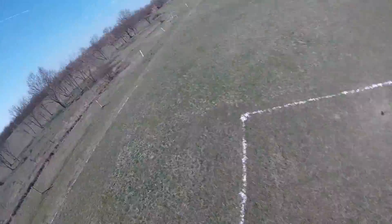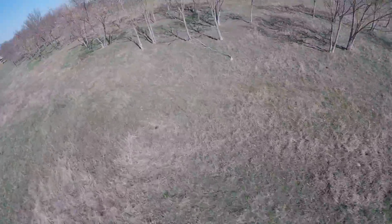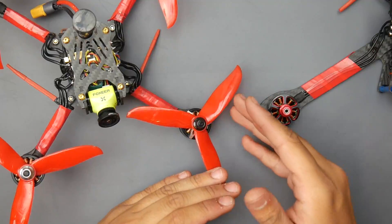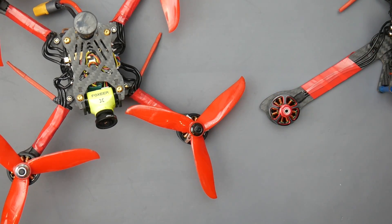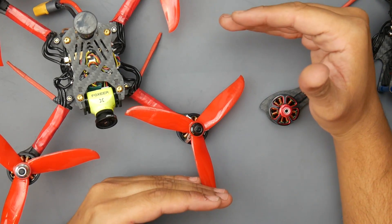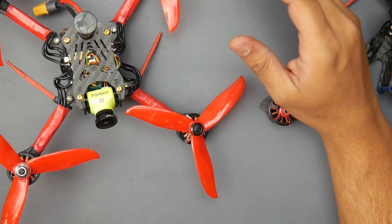I did get out of most spots except one crash you'll see — I overestimated the torque, thought I had enough to clear a tree, and I didn't. That was one of the first crashes of the day. Luckily nothing happened — the propeller didn't even break, just got bent. In terms of performance, it's really nice once you stay above the 25% throttle range.